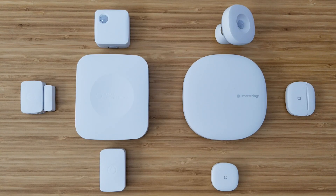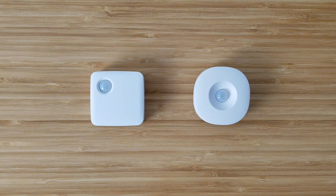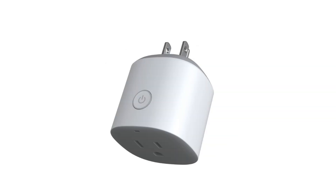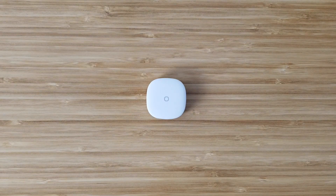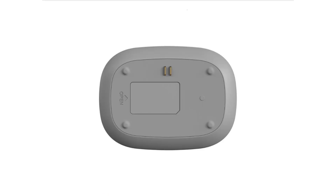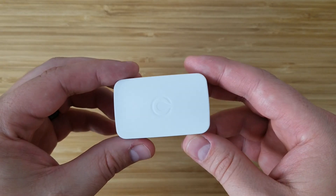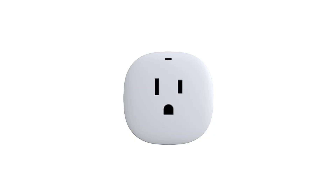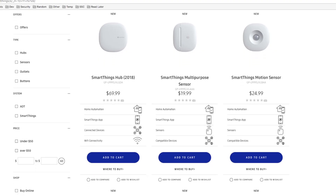SmartThings updated all of their sensors: the motion sensor, multi-purpose sensor, water leak sensor, the outlet, and they came out with a new button. We didn't buy the water leak sensor or the outlet. The water leak sensor now has sensors on top and below where the old one just had it below, so it can detect water faster. The outlet looks a little slimmer. If you have the version 2 hub, you can get all these new sensors and they will work fine.